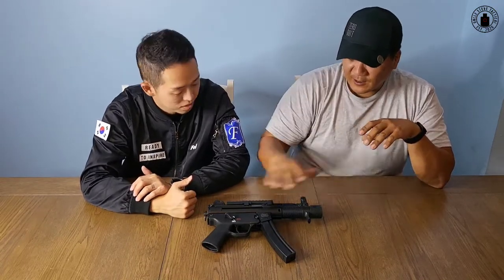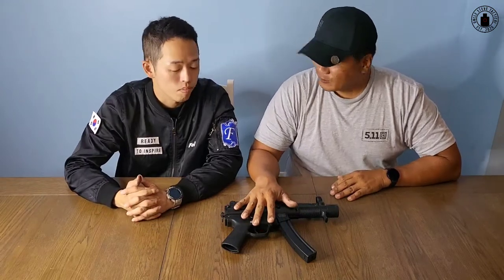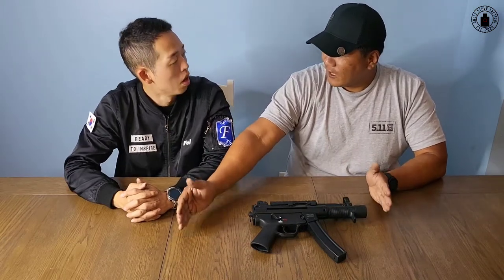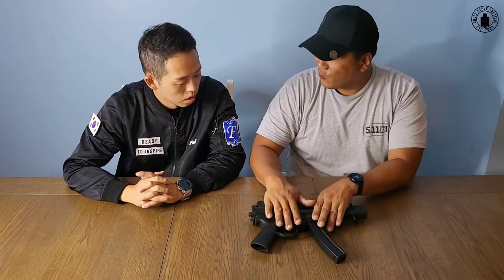보여주실 수 있나요? HK MP5K이고요. 대신에 이거는 민간용 버전이기 때문에 자동기능은 없습니다. 그리고 여기 뒤에 개머리판이 붙어있으면 이거는 숏배럴 라이플이라고 해서 라이플로 등록이 되고, 지금 개머리판이 없기 때문에 이거는 권총으로 등록이 됩니다.